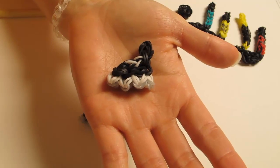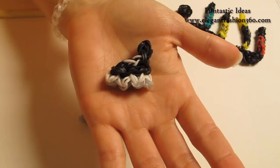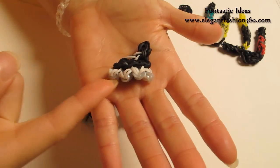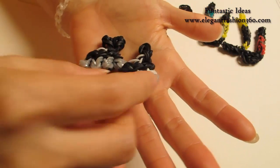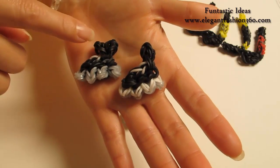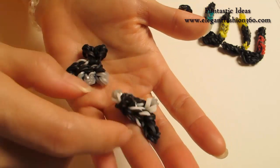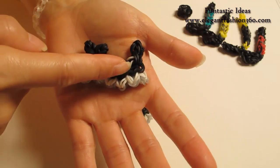Hey guys! Today this video is going to show you how to make this skating shoe for my sports series. For this project, I have three different designs. This one has a little gray on the bottom part and white in here, and this one is all gray in here. On the top part, this one is wider, so it looks like that's where you put your foot in. And this one just straight up here. Today I'm going to show you how to make this one.